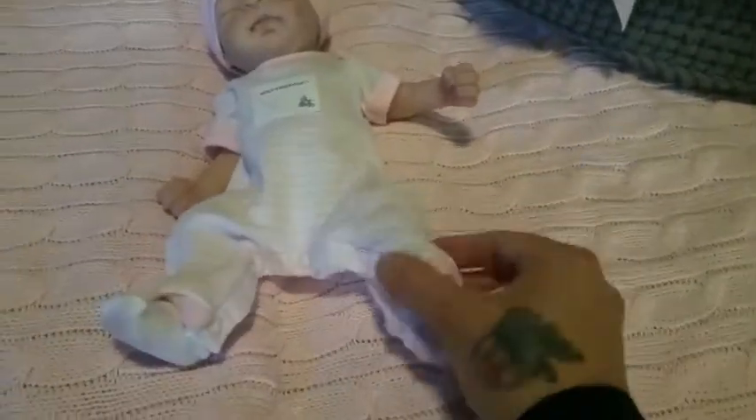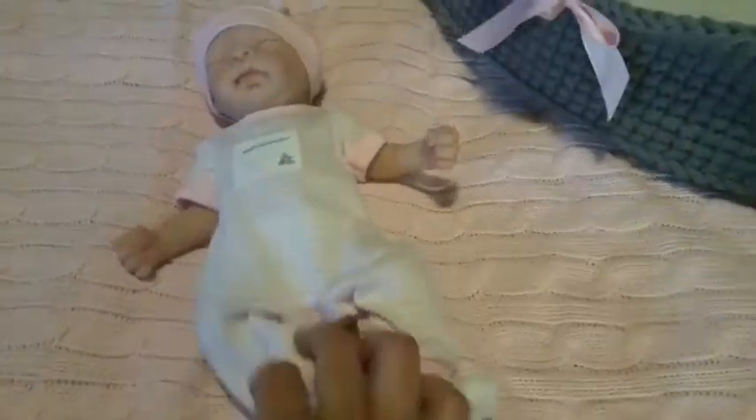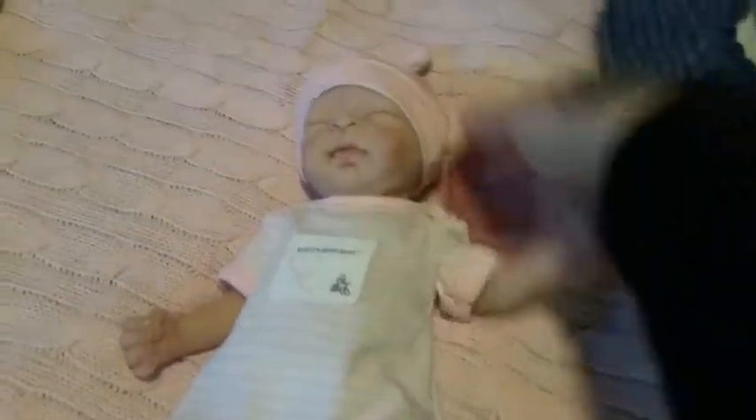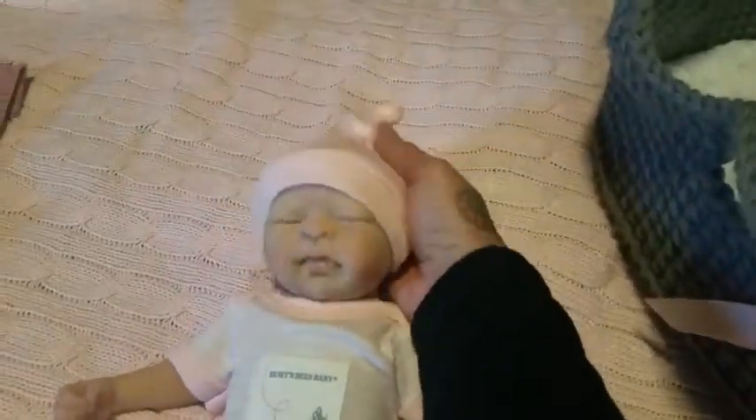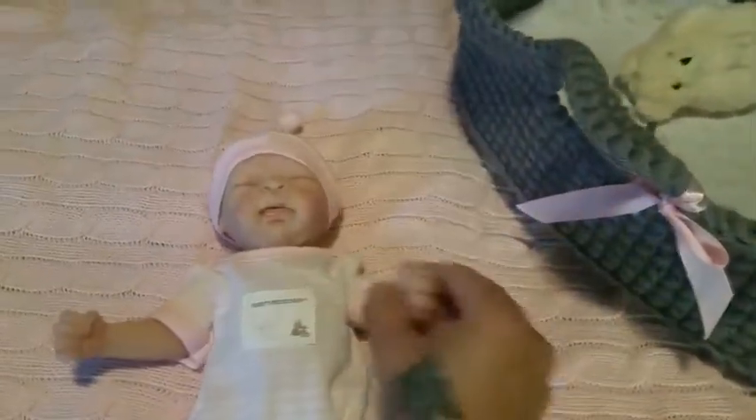It has these cute little snaps underneath, which — while I was off-camera putting it on her — I had snapped all wrong, so I'm glad y'all didn't have to suffer with me as I fixed it. A little knotted cap hat beanie — not sure what to call it.